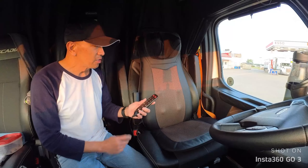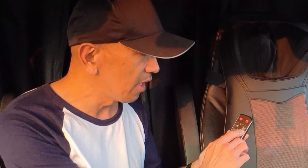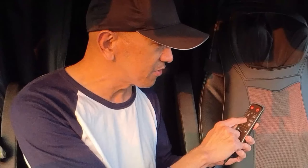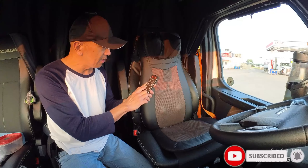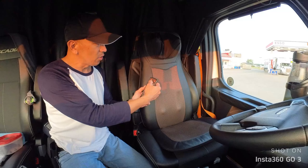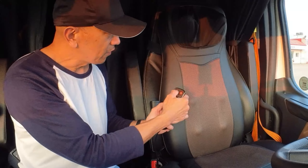This is the power button, and there are a lot of options here. There's a zone for the whole back, the upper back, and the lower back. There are modes, strength, and target settings. There's also a neck option where you can adjust the height of the massager on your neck, and a seat setting.